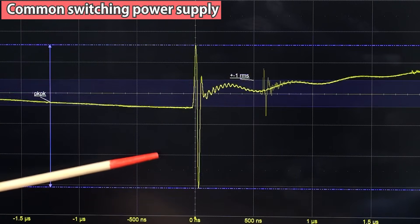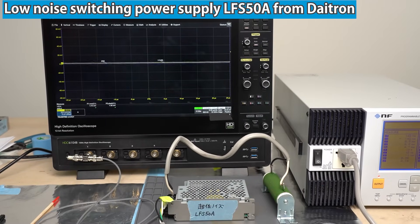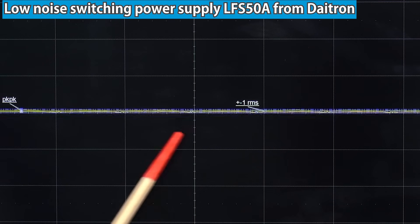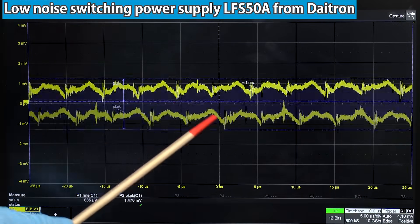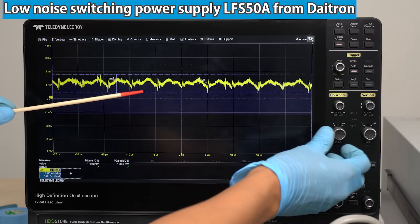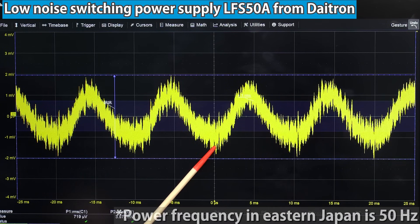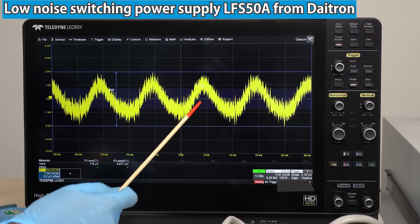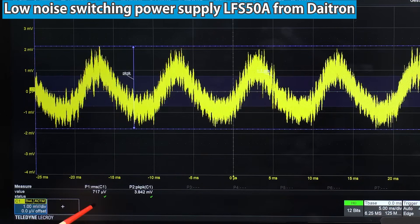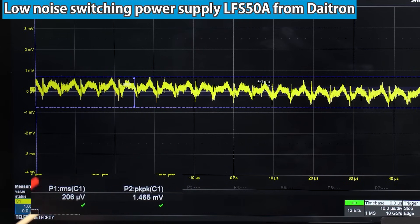When this voltage with switching ripple and noise is supplied to a load, the load is directly affected. Next, let's look at the low noise power supply. With the same displayed range as earlier, the noise is much smaller — I can barely see it. After zooming in vertically, the noise ripple components become visible. There is a ripple component of 100 Hz, twice the AC line frequency — a low frequency component that the switching power supply couldn't remove. The RMS of the output voltage ripple is about 700 microvolts, peak-to-peak about 4 millivolts. Zoomed to the switching frequency: RMS approximately 200 microvolts, peak-to-peak 1.4 millivolts — pretty good.